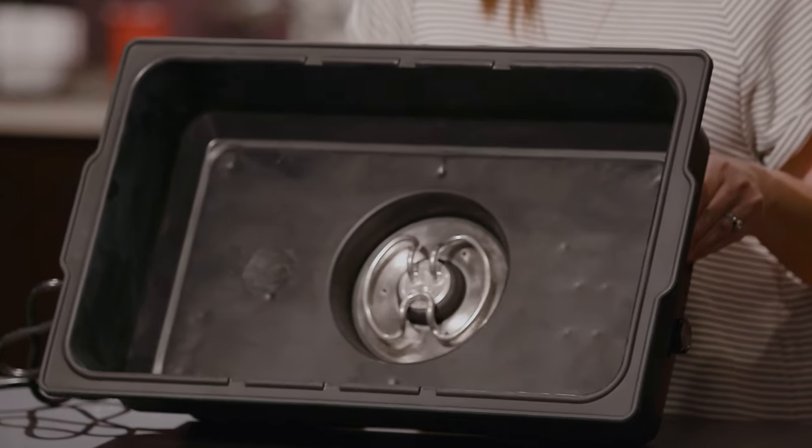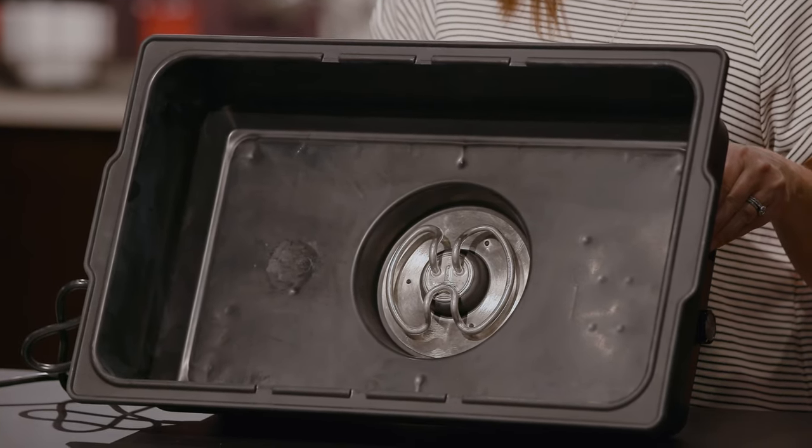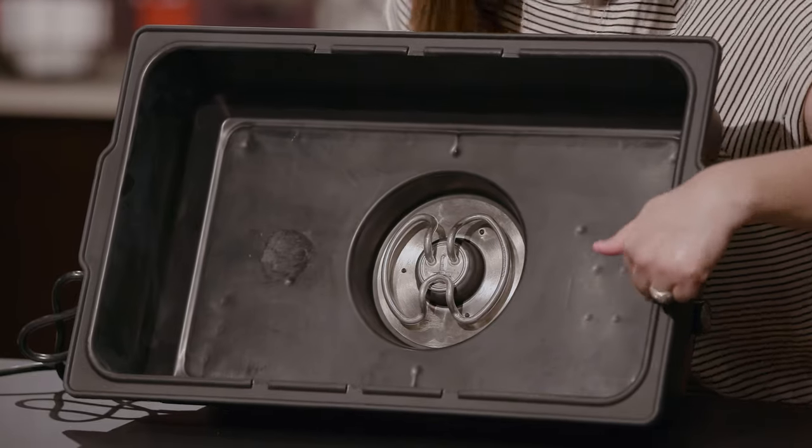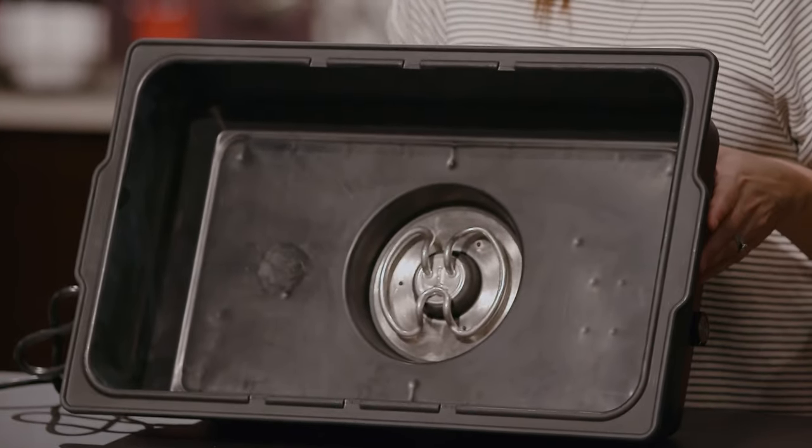Also inside of the pan, you will see that there's an electric coil which actually helps heat the water. And then on the side of the pan, there is a fill line that shows you how full to put the water in.